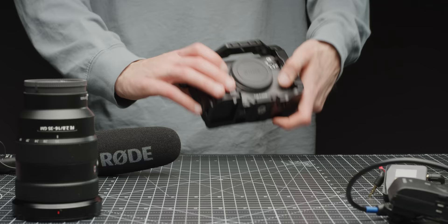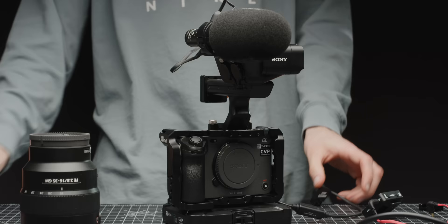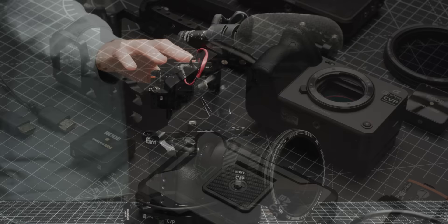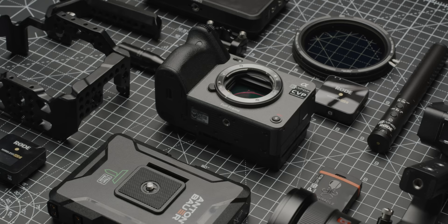The FX3 is an awesome camera and the improvements we've spoken about in this video could make using it even better for you on your next production. If you are looking at picking up an FX3, I would really suggest getting in contact with us so we can properly recommend all the kit you may need. Let us know how you've rigged up your FX3 down in the comments below, and to stay up to date with our upcoming content make sure to hit the subscribe button and the notification bell. Thank you so much for watching.